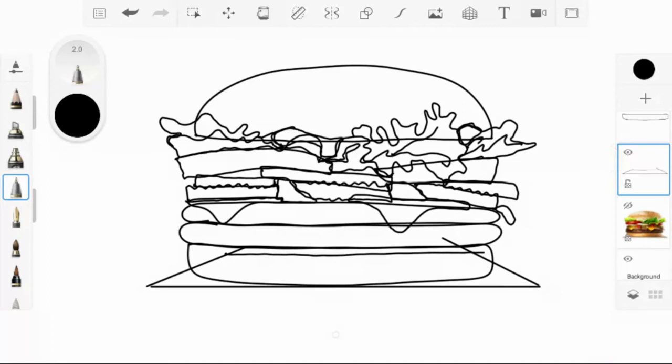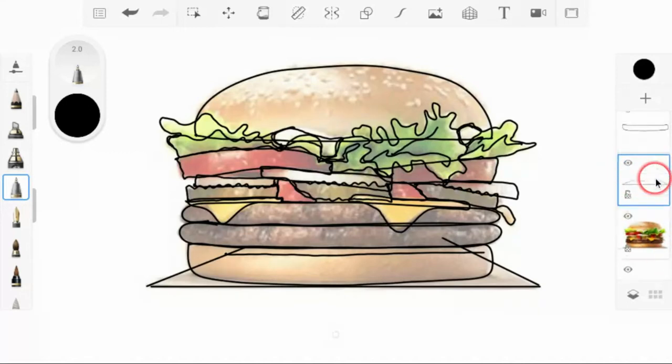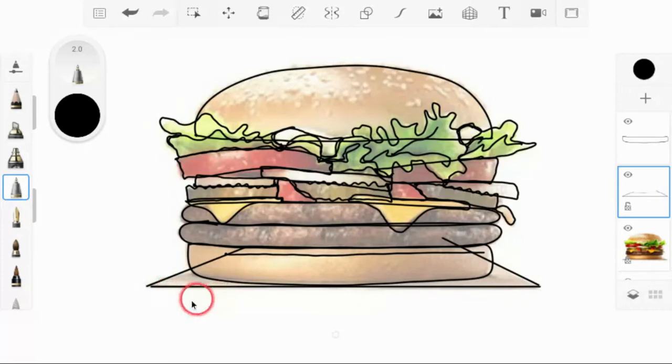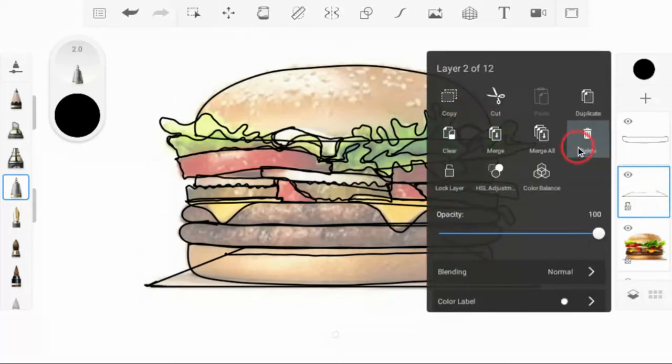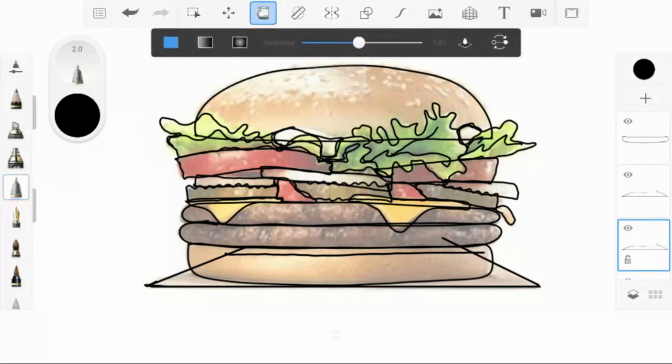The next step is we're going to start coloring in. This part is the easiest coloring you'll ever do because you don't have to worry about the lines. I'm going to work on the first layer. What I like to do is duplicate each layer so I don't mess up these lines — that way I have a line layer and a color layer. So you can see we have two of these little napkins and I like the color on the one underneath.